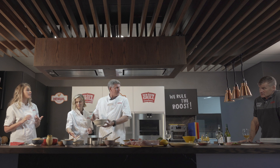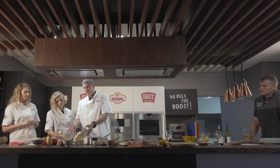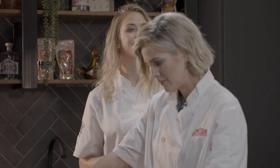The marinade is yogurt. You can use cultured milk, amasi — anything with a bit of sourness or tanginess is going to help tenderise it. The cooking of the chicken is actually going to happen in the boiling of the sauce.